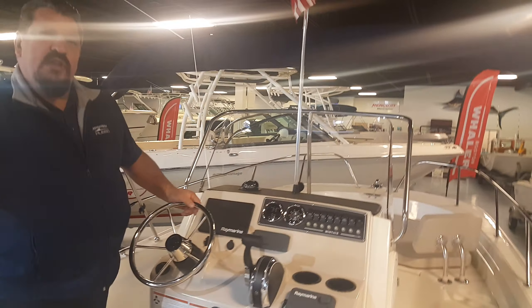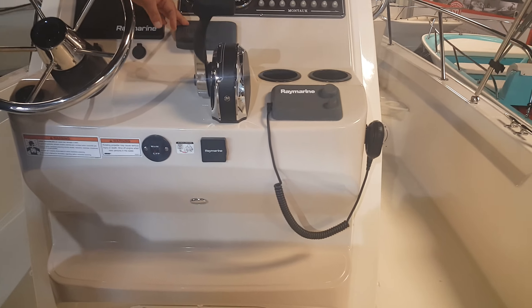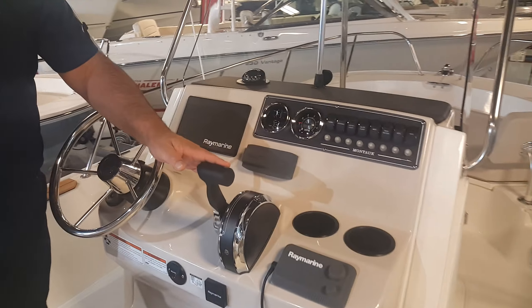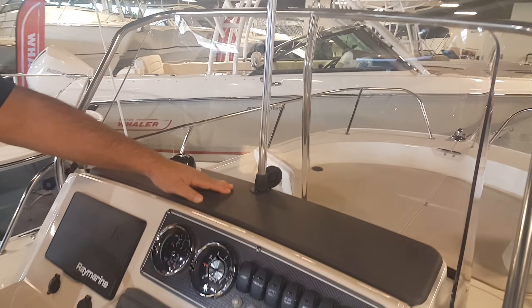This one is all set up right now with a Raymarine GPS and Fishfinder, Fusion Bluetooth Stereo, Raymarine VHF, your throttle, your gauges, all your switches, and anchor light, all mounted into the center console.